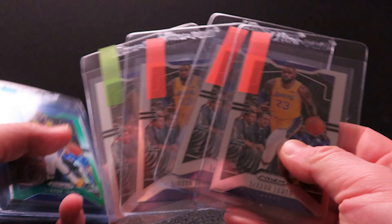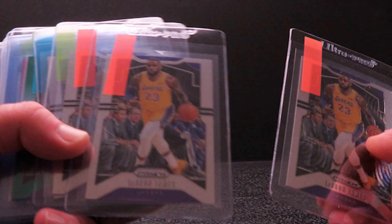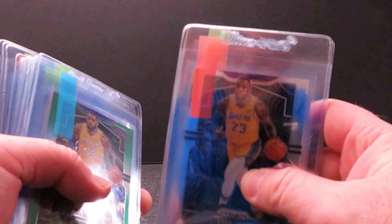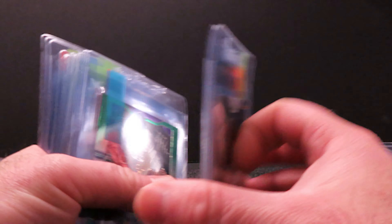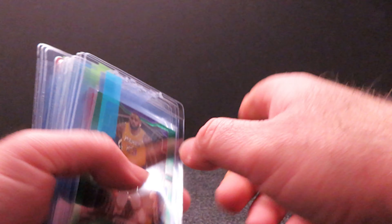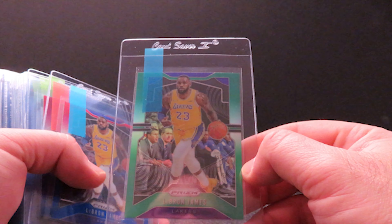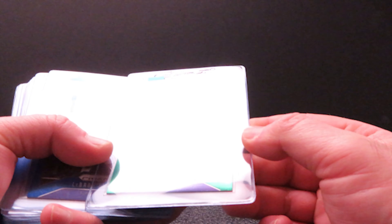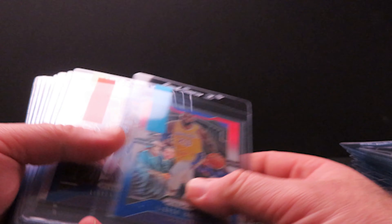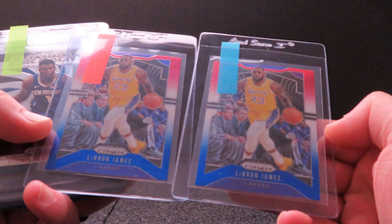I'm sending in four of the base Prizm LeBrons — all well centered, corners and surfaces look really good. I think these will do really well and they sell really well, which is a bonus. If you're looking to resell and you have multiples, make sure it's a card you can make money off. Got one of this year's green LeBron in the Lakers uniform — again well-centered with sharp corners. And two of the red-white-and-blues — same thing, I think these will do really well.